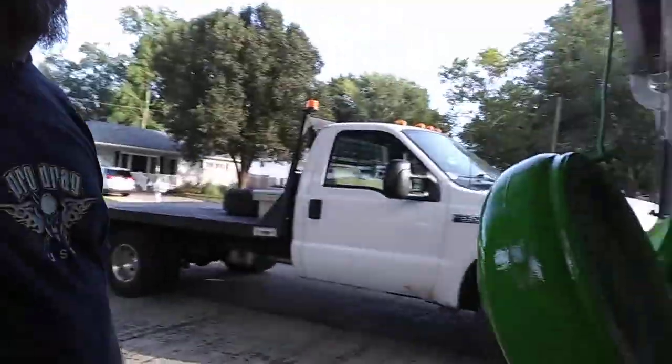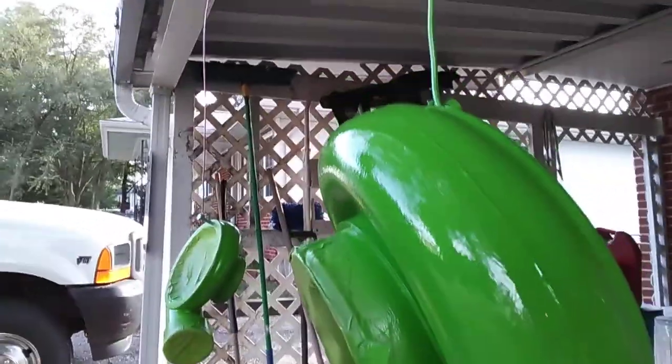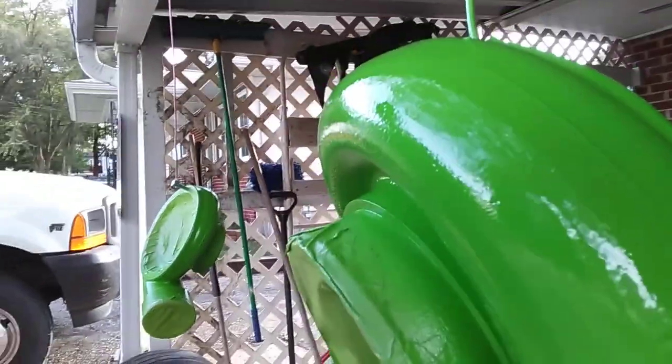I made a video of me wiping, masking, priming, and painting these, but it looks like I was doing it in the dark because of the shadow — the phone was underneath the canopy on the front of the house over the driveway and it made everything look dark. There they are. I'm gonna put another coat of high-temp clear on them.